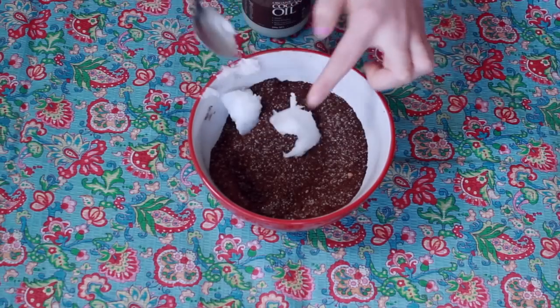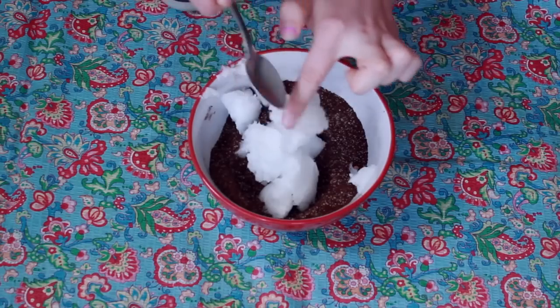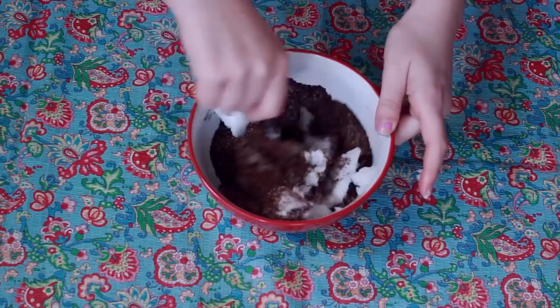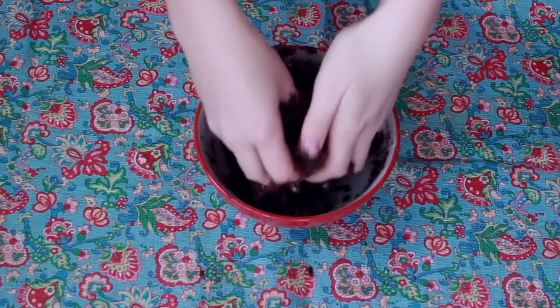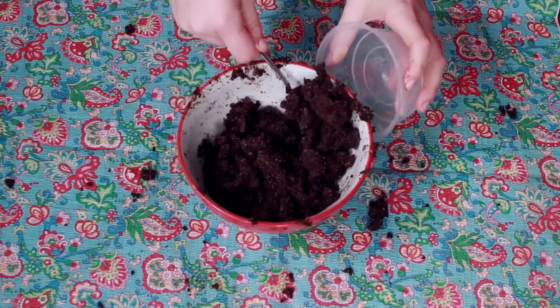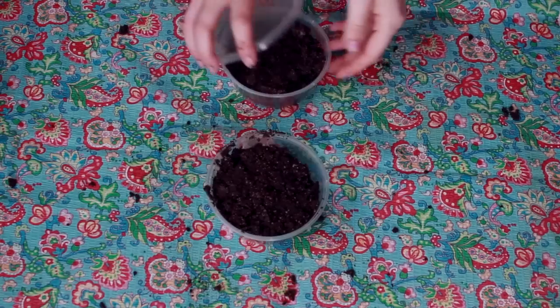Now this is where it got a little bit messy — basically I'm just taking the coconut oil and putting it into the bowl. I added a little bit more after this, but at first I tried to use a spoon, which was really hard, so I just ended up using my fingers, which was really messy. Once it was all stirred together, I just put it in the little containers and you're done.